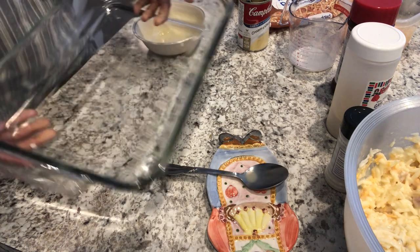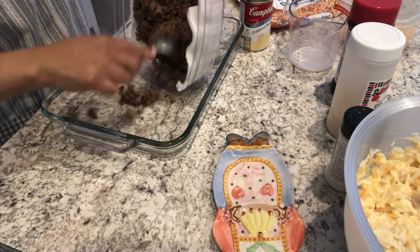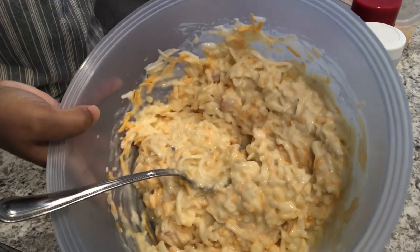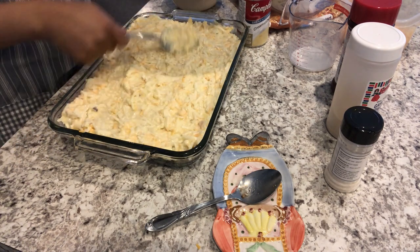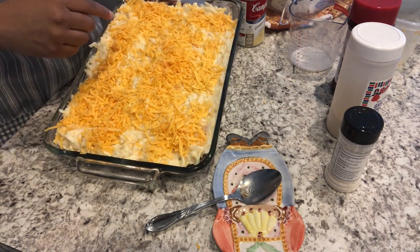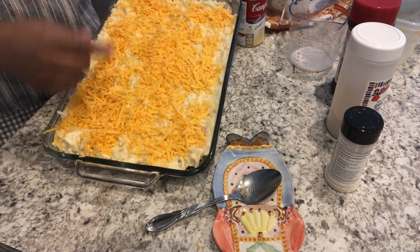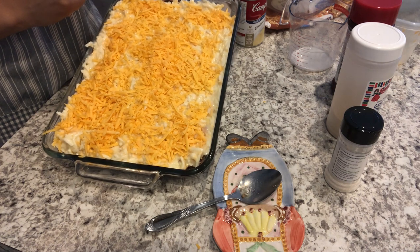I've got my 9x13 pan here. I'm adding the ground beef and spreading it out on the bottom, then adding the hash brown mixture on top of that, and sprinkling the remaining cheese on top. My oven is preheated to 350 degrees. The recipe says to cook it for about an hour uncovered, so I'm going to leave it uncovered unless it gets too brown. I'll be back to show you how it turns out.